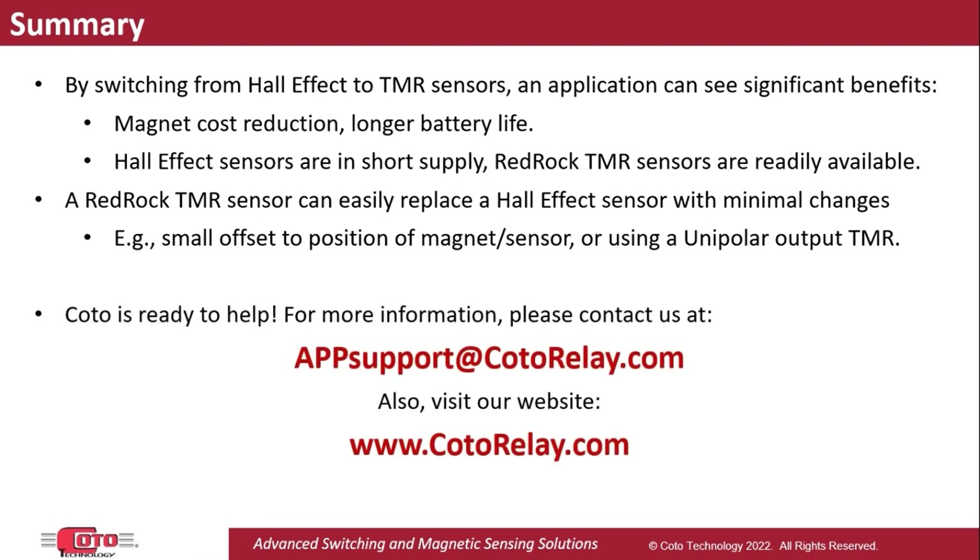As always, Koro is here to help. To learn more about how to replace a Hall Effect sensor with a RedRock TMR sensor in your application, please contact us directly at the email address shown below, or visit our website at kodorelay.com. Thank you.